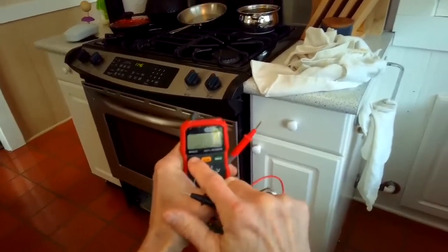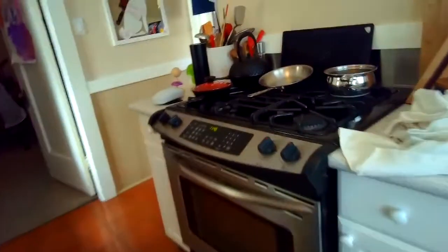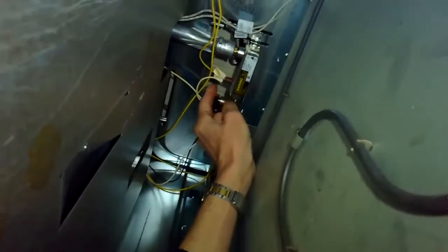Here's one way to check. Set your continuity tester for auditory signal so you can hear when you have a complete circuit. Remove your broiler pan from the bottom and then you should have access to your gas safety valve.